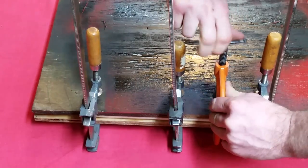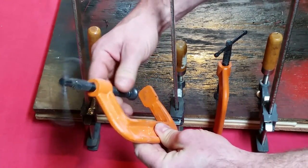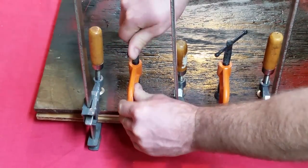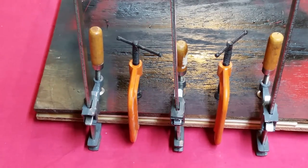One of the blacksmiths I follow on YouTube had a tip the other day about clamps. His tip was: every time you go to the tool store, just pick up one or two — you don't have to get expensive ones, but get various sizes and types. Before you know it you'll have a pretty good selection of clamps around the shop, and you never know when they might come in handy. I took that advice and started picking up a couple here and there. These I'm using right now I think were a couple of bucks a piece, and I've already used them probably half a dozen times, so it's good advice.